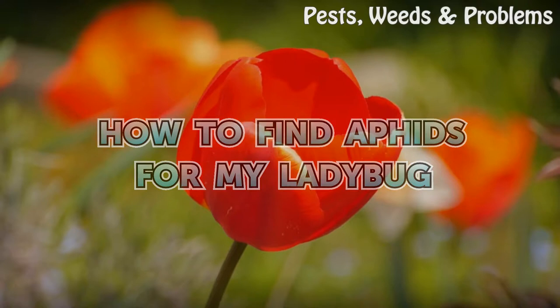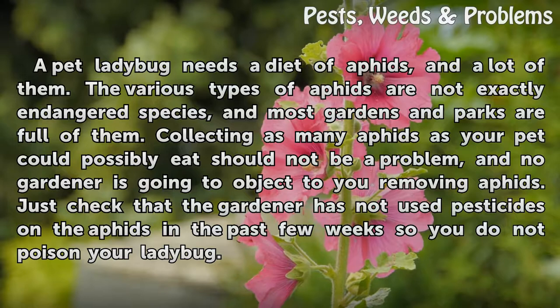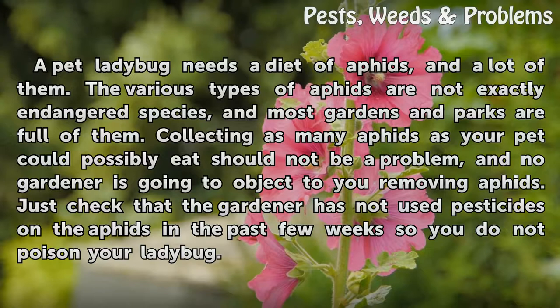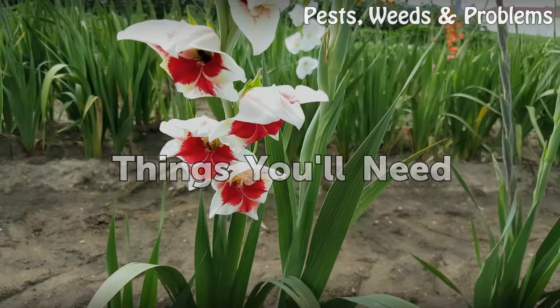A pet ladybug needs a diet of aphids, and a lot of them. The various types of aphids are not exactly endangered species, and most gardens and parks are full of them. Collecting as many aphids as your pet could possibly eat should not be a problem, and no gardener is going to object to you removing aphids. Just check that the gardener has not used pesticides on the aphids in the past few weeks so you do not poison your ladybug.